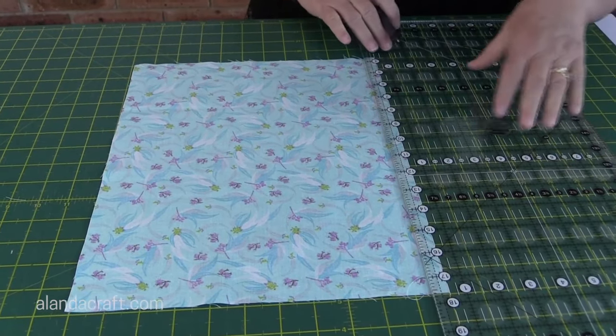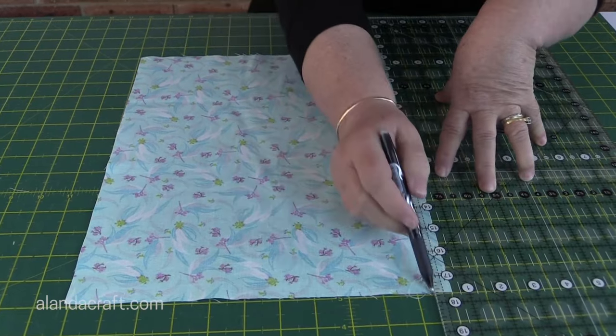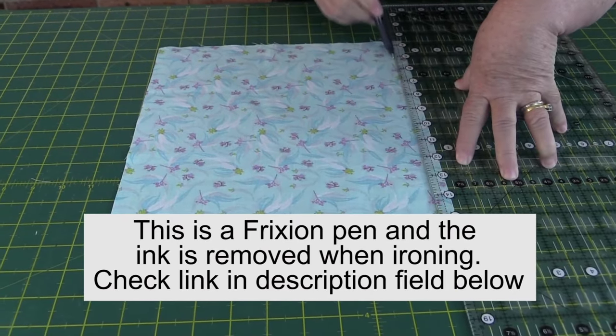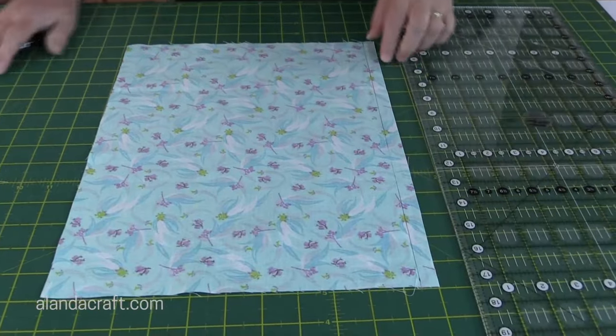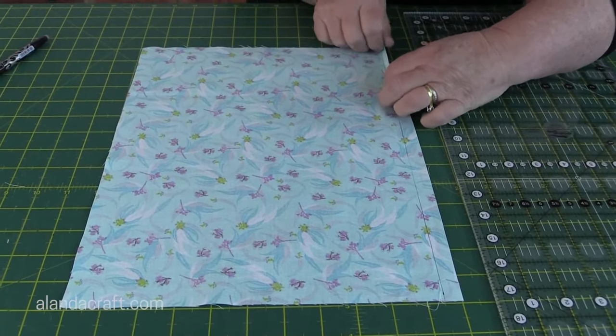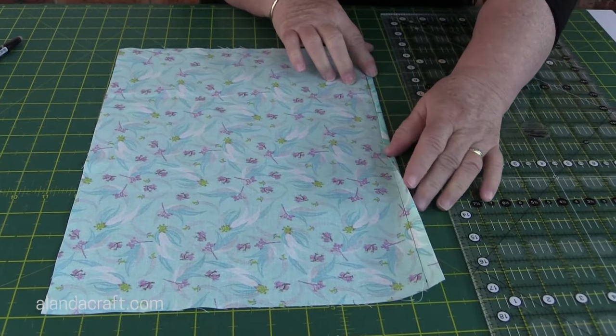I'm using my Creative Goods ruler here, and these are great because when you press on them they don't move. I'll just draw that line. Now what I'll do next is turn this edge in to that line and just give it a press, so that'll give me a quarter inch edge all along there.